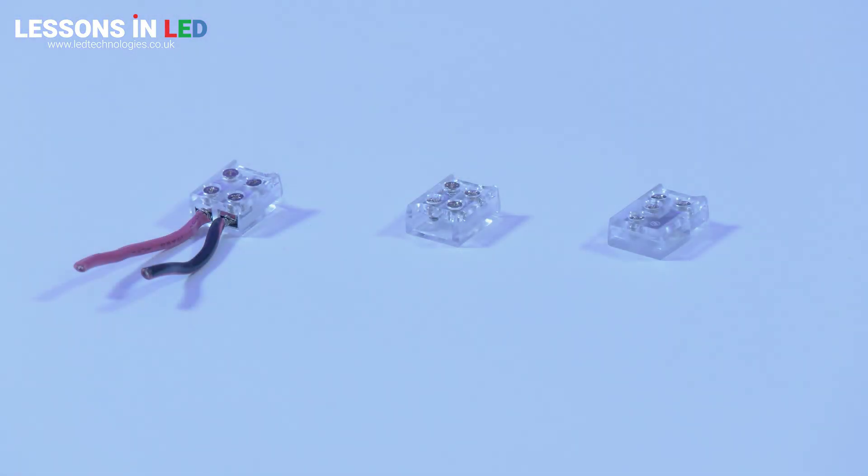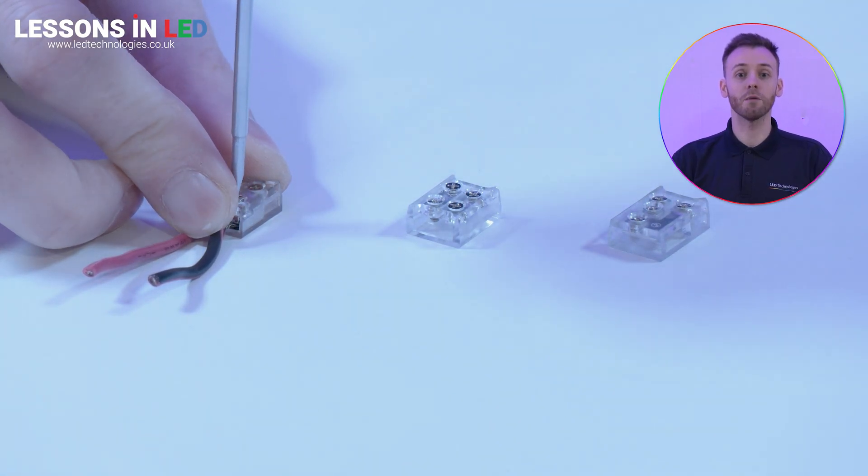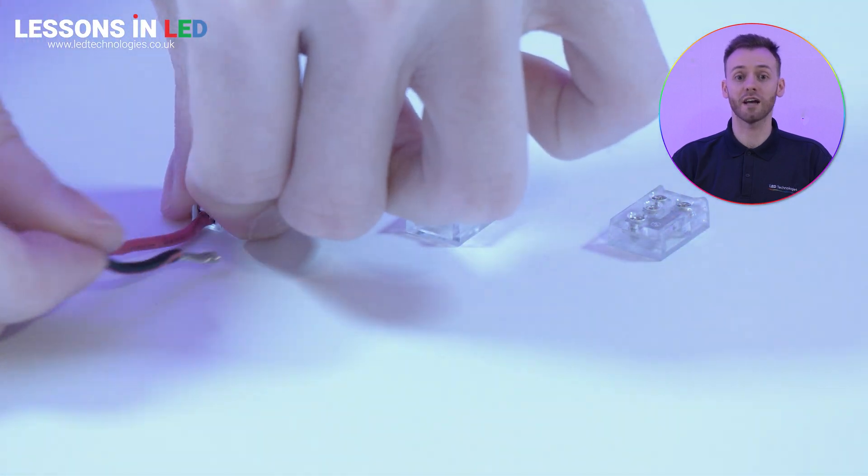However, we also offer screw-in style connectors. These don't pierce the tape, but instead make direct contact. They can be repositioned and reused, making them a suitable and flexible alternative option for you.